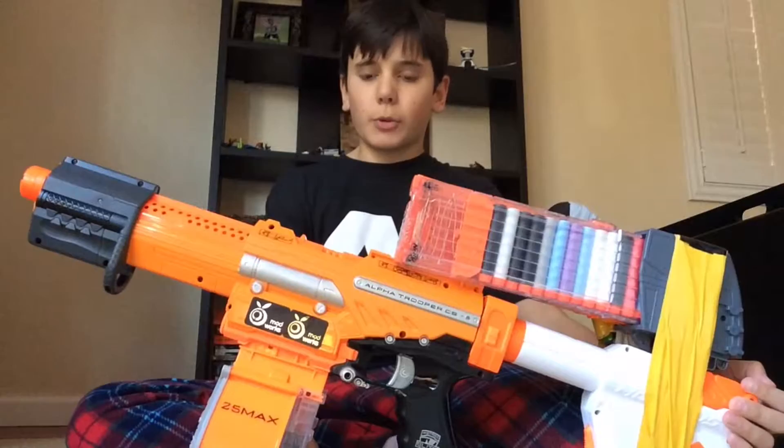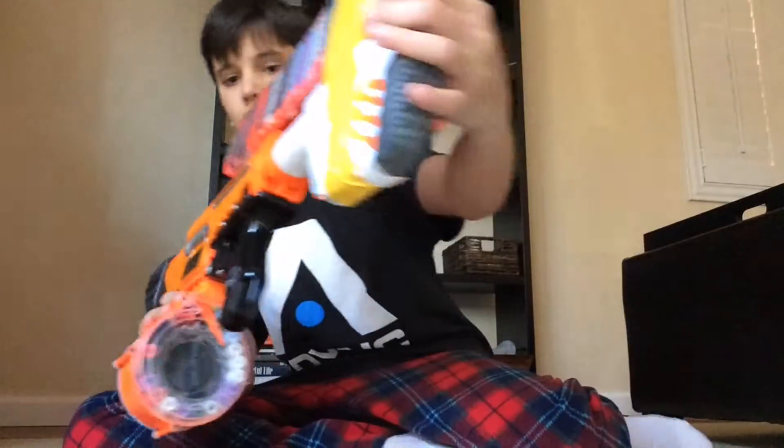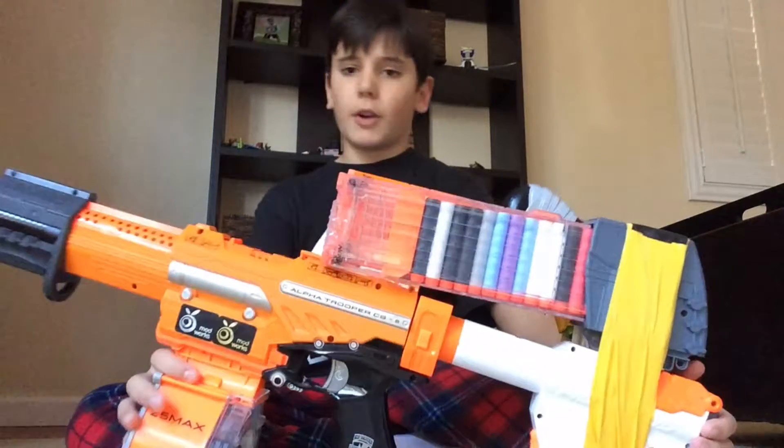This is an Elite AlphaTuber with Orange Modworks Stage 1 and Stage 2 in it, plus some special moshing darts that have hard tips.